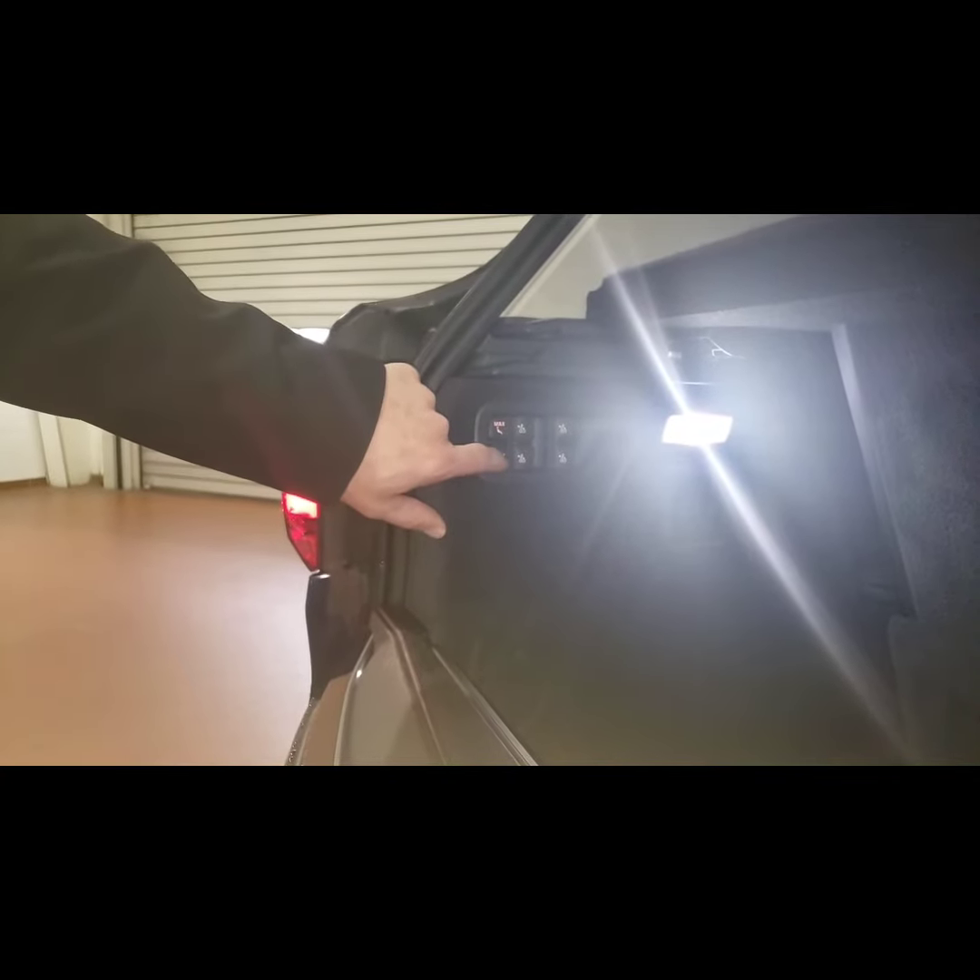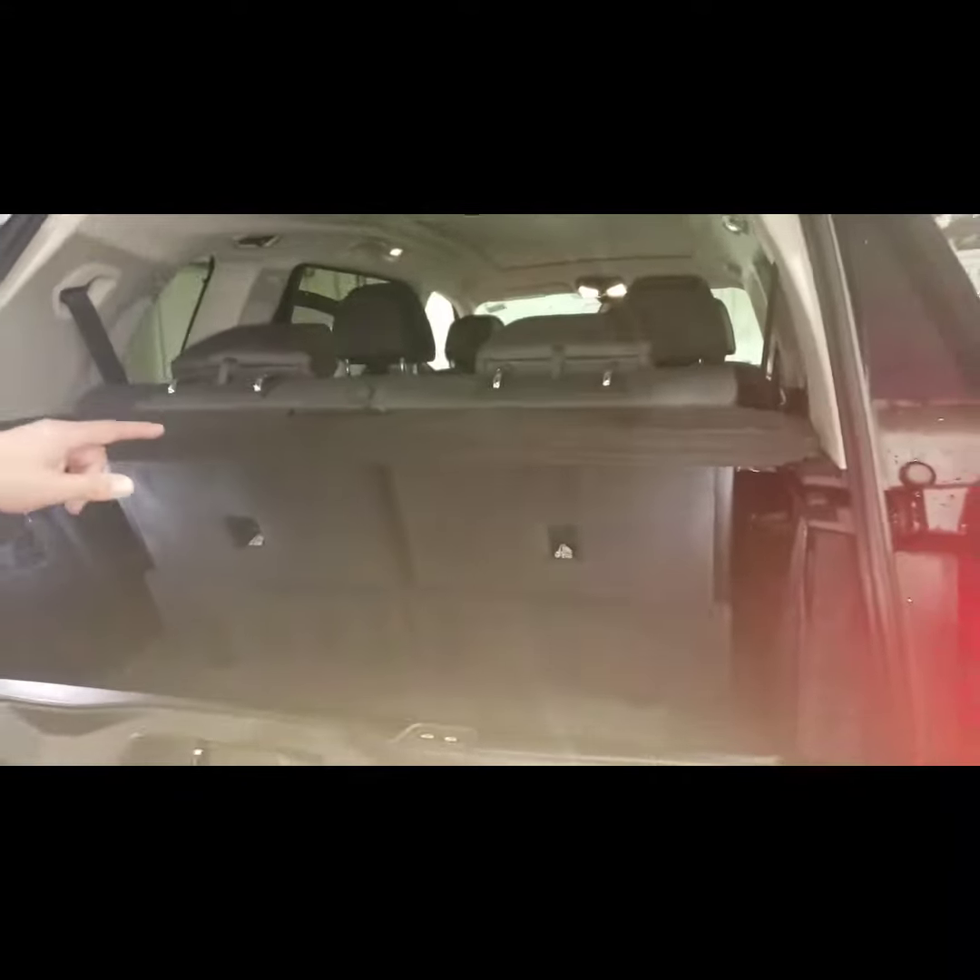The bottom button — if we hit that — is for maximum cargo. The headrest will go down first.